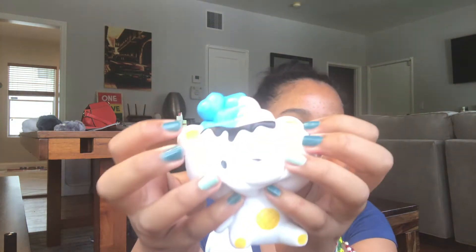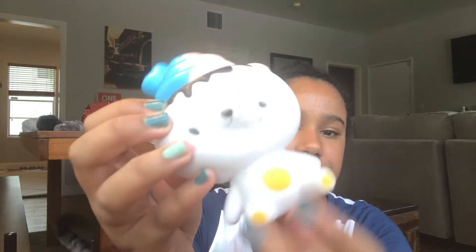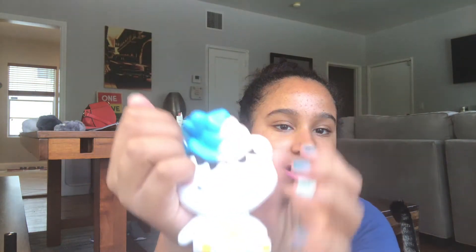The next one is this Yummy Bear replica thing. I got it from Amazon — it's pretty cheap. It came with a rip in its leg even though I've barely played with it, so it came with a defect, which is kind of annoying.